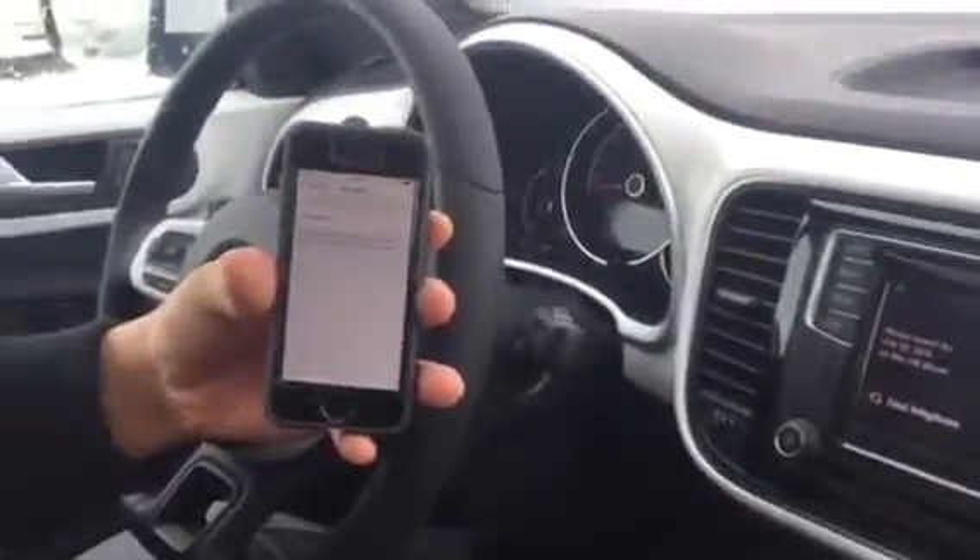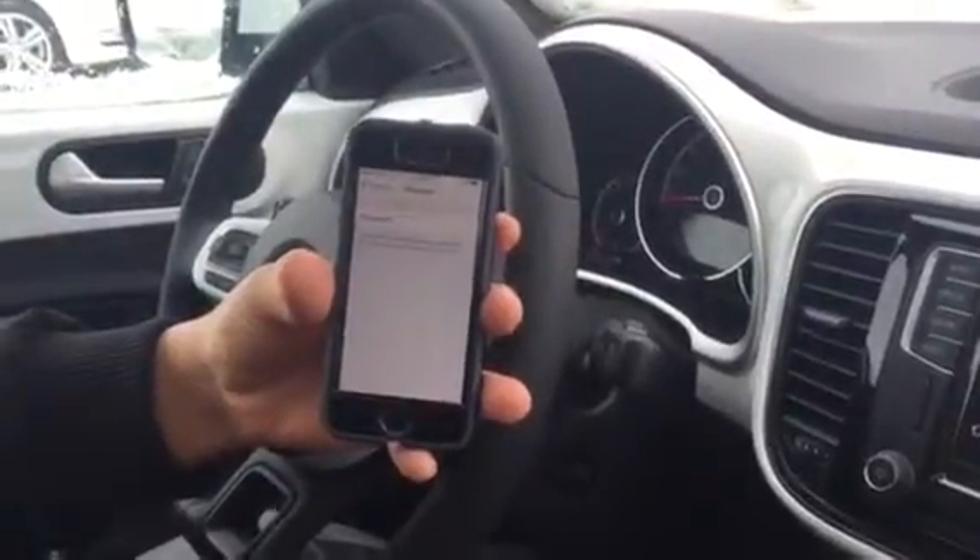Hi everybody, this is David from Valley Imports in Fargo, North Dakota. I'm going to demonstrate today how to connect the Bluetooth. Today I'm with my co-worker Ryan and his iPhone.